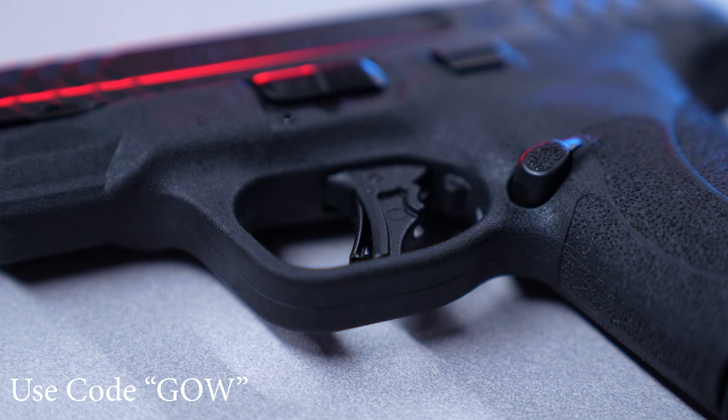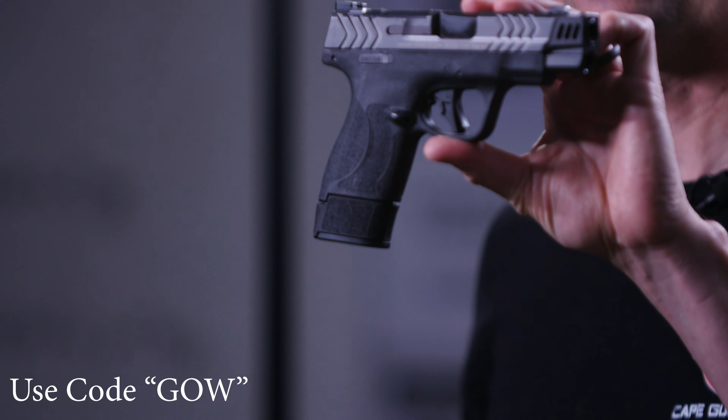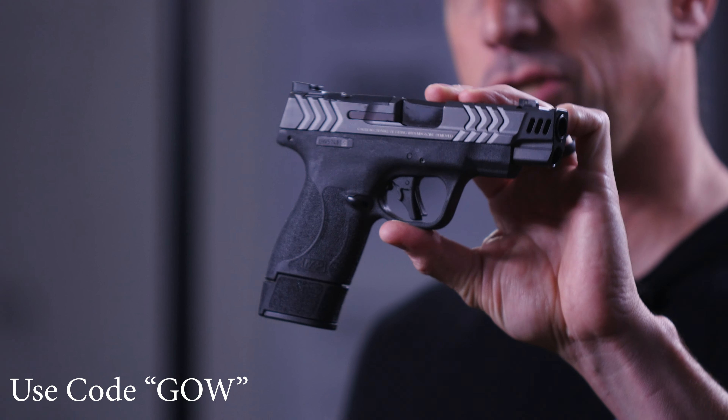I can't wait to get some time behind this gun and spend some time with it to see if it's going to become my new everyday carry. But it's this week's Gun of the Week. You can take advantage of that by going to rapidfireradio.us, scrolling down to Gun of the Week, and using code GOW at checkout for a very special savings on the Shield Plus. Thanks for tuning in and we'll see you on Rapid Fire.